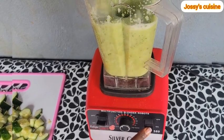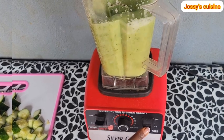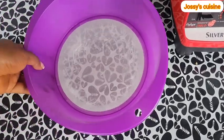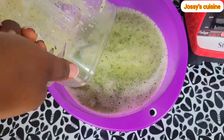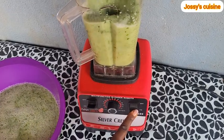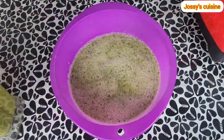Once we are done blending, we gently transfer the blended cucumber into a sieve. Our aim here is to strain out the juice. This is the first batch. We then proceed to blend the second batch and pour it into the same sieve.